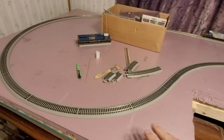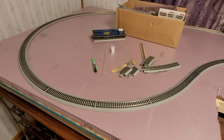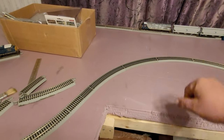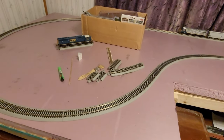Once again, I'm using Bachmann EasyTrack, 22-inch curves, not 18. 22 is what you're going to need if you plan on running the big diesels. And of course steam is a whole different deal, but I'm not going steam. I'm modern - CSX modern here.